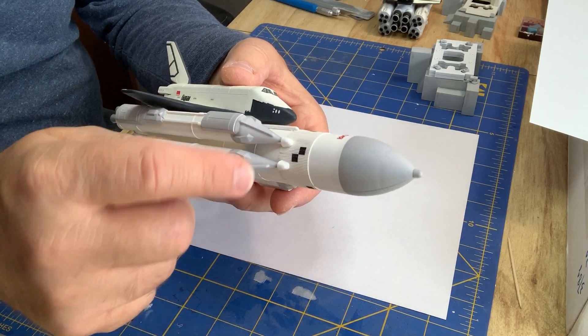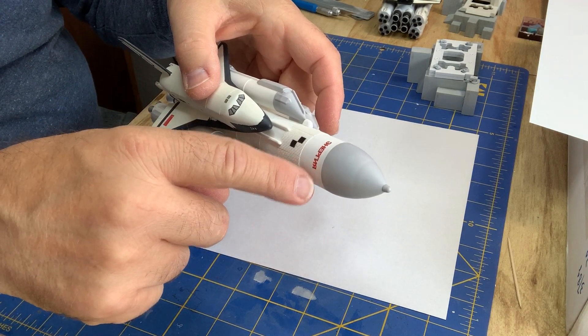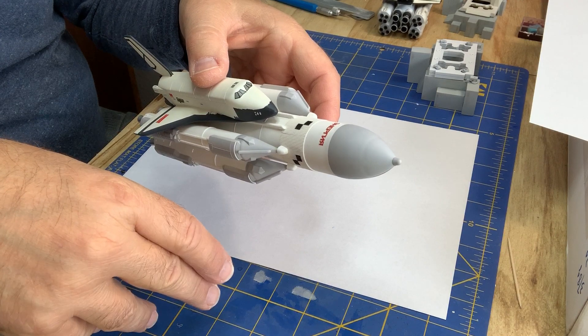I touched up some of the little square decals. This is a scanned and reprinted Energia in Cyrillic.